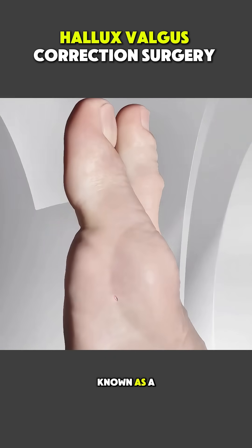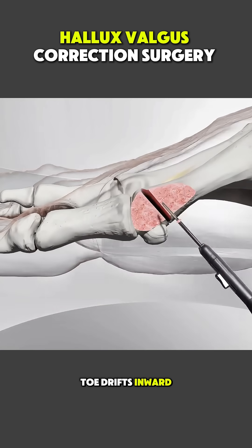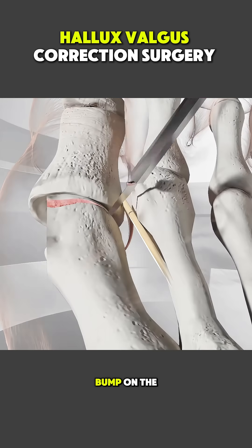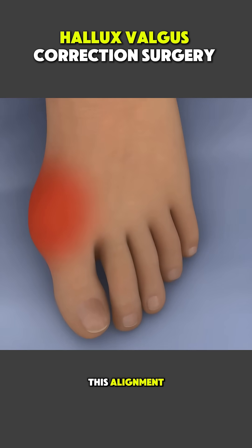Hallux valgus, commonly known as a bunion, is a condition where the big toe drifts inward, creating a painful bump on the side of the foot, and surgery is done to correct this alignment.